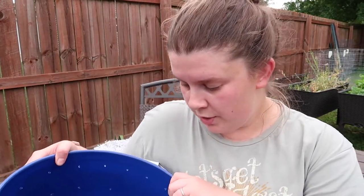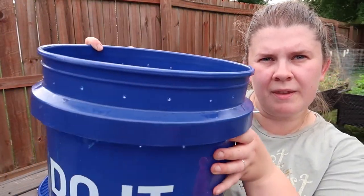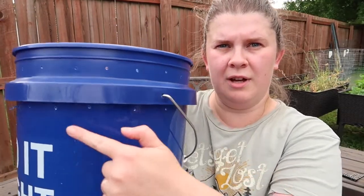I'm going to mix up the cocoa coir and some soil, get it moist, and then get started drilling some holes in the bin. The second bucket that goes on the bottom stays just as it is — the top bucket is the one you drill holes in. In the bottom of the top bucket I drilled a bunch of holes using a quarter-inch drill bit; those are to let liquid drain out of the bucket into the bottom bucket.